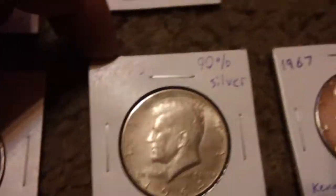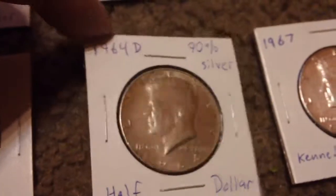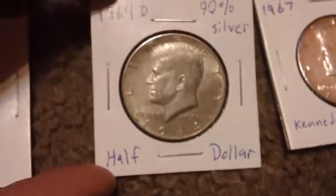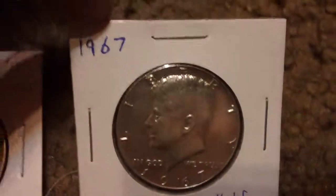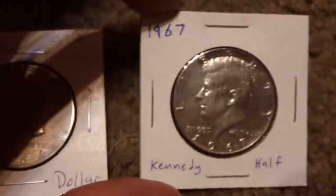I've got the American half dollars here — 1964, obviously the rare one for these, 90% silver — and then I got a '67, which is 40% silver.